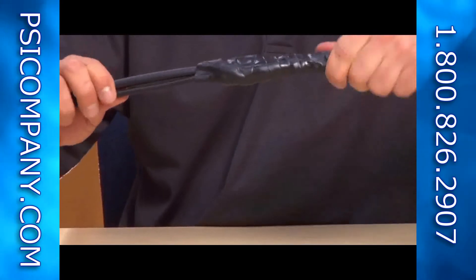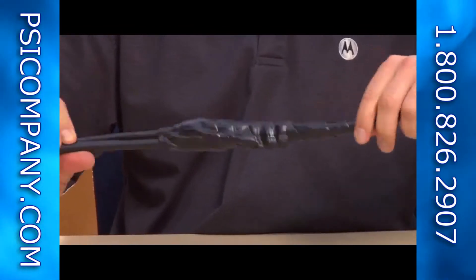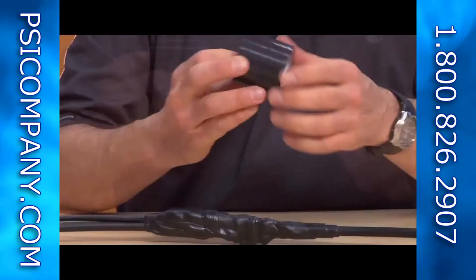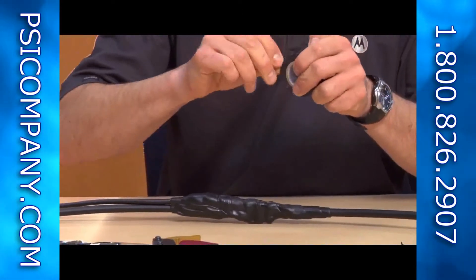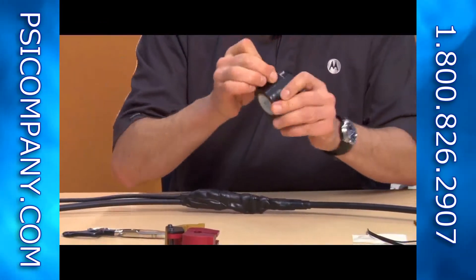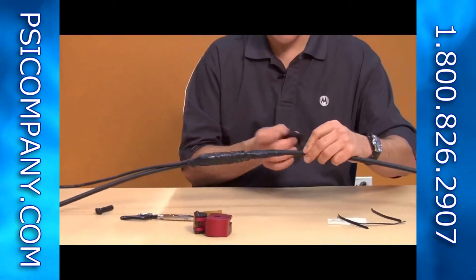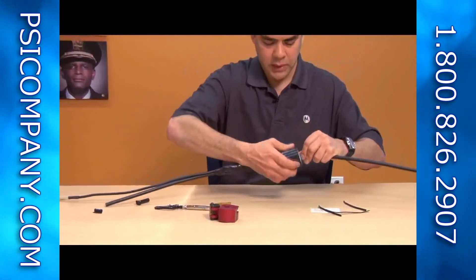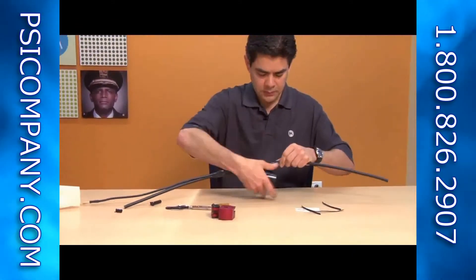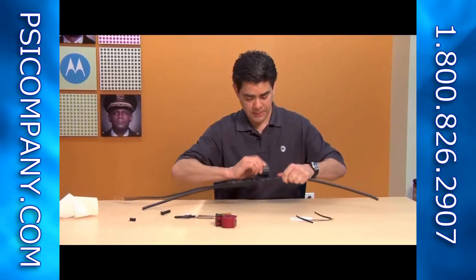Once you've got it completely wrapped around, take your wide electrical tape and again wrap over it. This will provide complete protection from the elements outside. Start beyond where the weatherproofing compound stops and wrap around, completely covering the entire cable assembly.